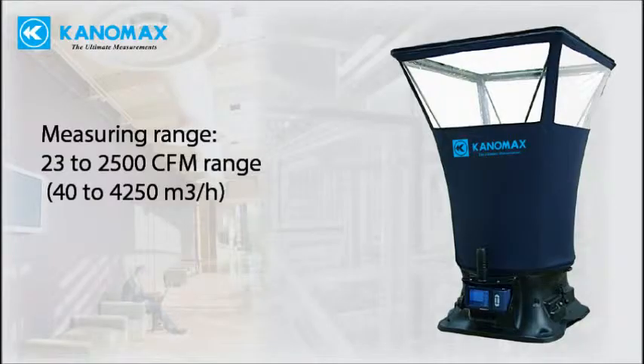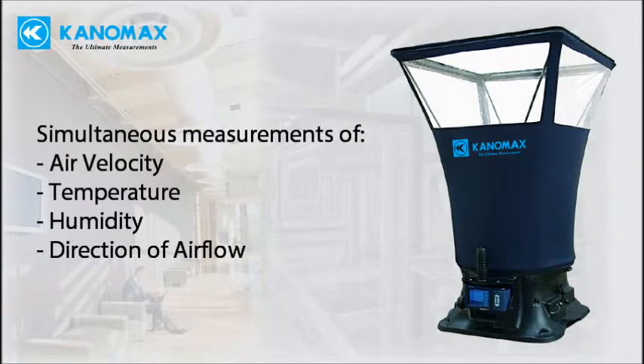23 to 2500 cubic feet per minute, or 40 to 4250 cubic meters per hour range. Simultaneously measures and displays airflow, temperature, and humidity.